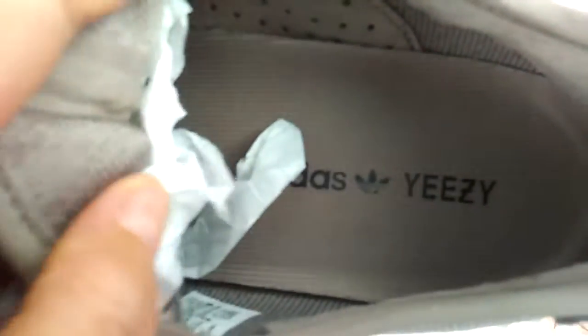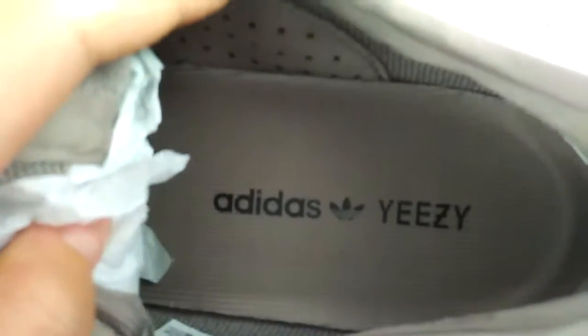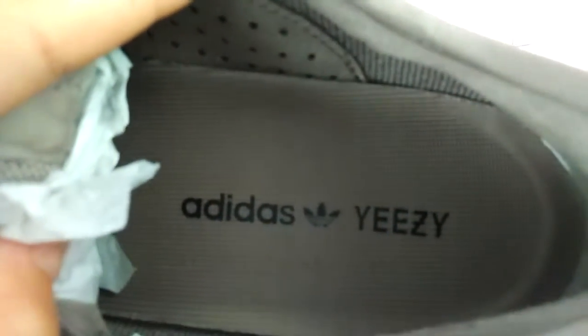Look inside at the insole — it has the Adidas EZ branding.